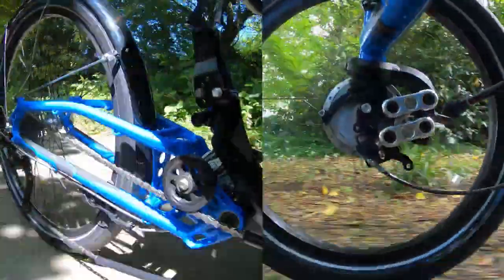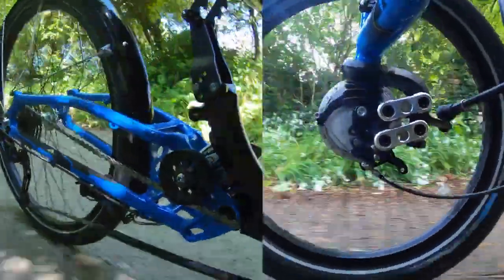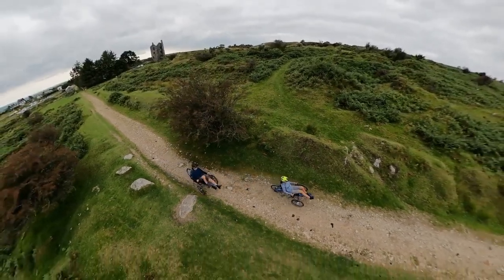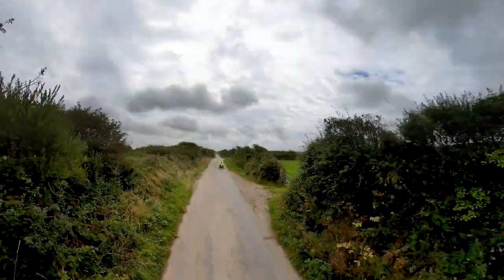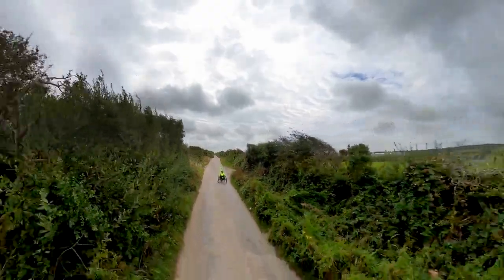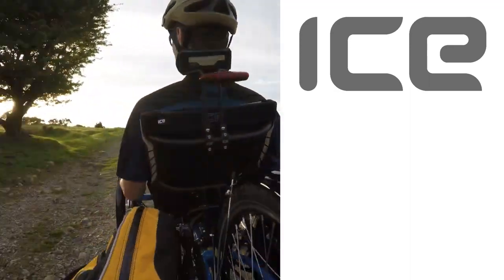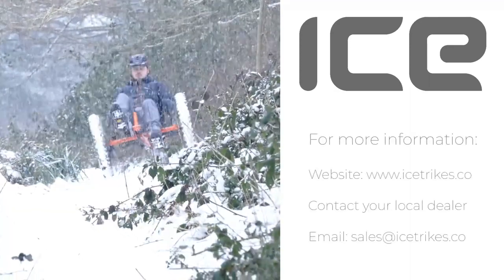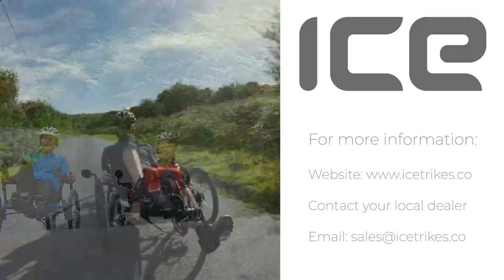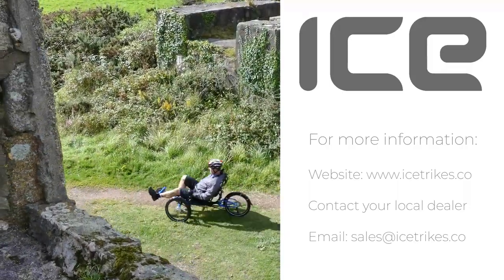The front and rear Ice Road Response Suspension System is a great way to tailor the feel of your trike. Whether it's a weekend trail ride or an epic tour, our suspension will keep your ride smooth. For more information, check out our website at www.icetrikes.co, contact your local dealer, or email us at sales@icetrikes.co.